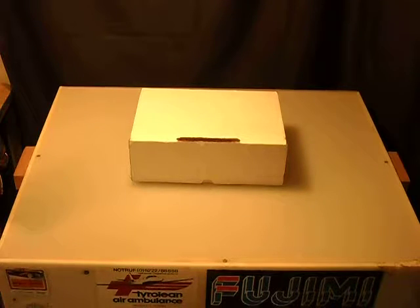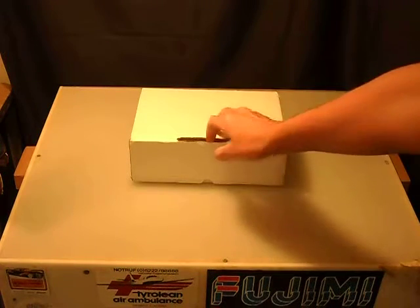Hey guys, this is mvdav10, and today — actually just a couple minutes ago — I got a package from MassLuminosity. It's my new mouse. So let me go ahead and open it up.